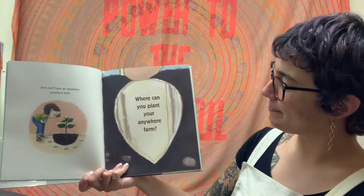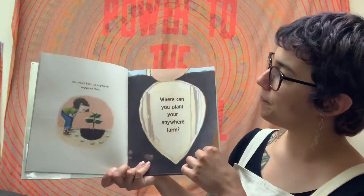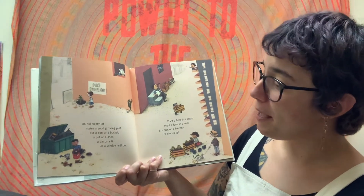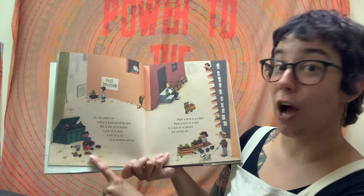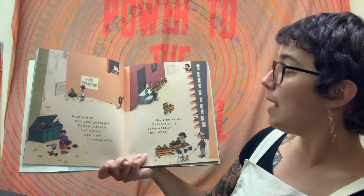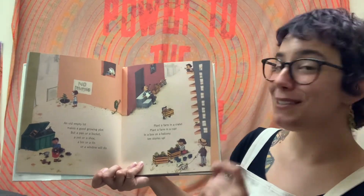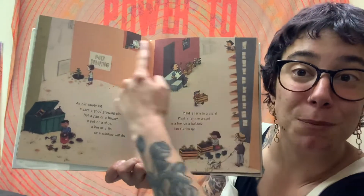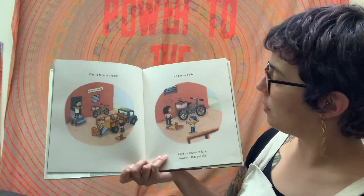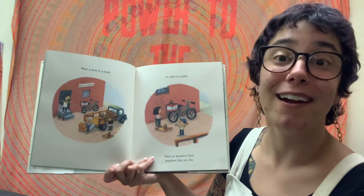Let's see what happens next. Where can you plant your Anywhere, Anywhere Farm? An old empty lot makes a good growing plot, but a pan or a bucket, a pot or a shoe, a bin or a tin or a window will do. Plant a farm in a crate, plant a farm in a cup, in a box, on a balcony, ten stories up. Look at all these places that people are planting their seeds. Plant a farm in a truck, in a box, on a bike. Plant an Anywhere Farm anywhere that you like.